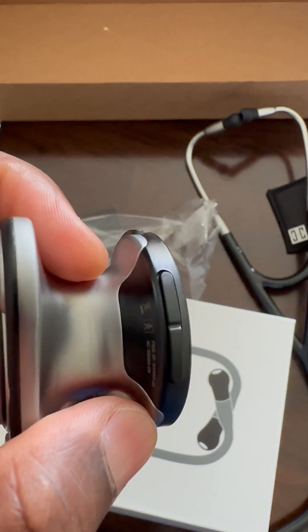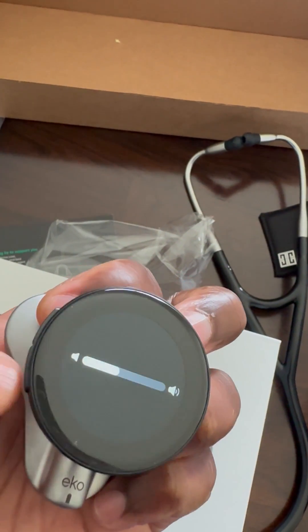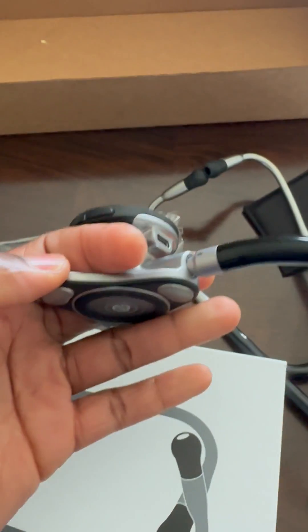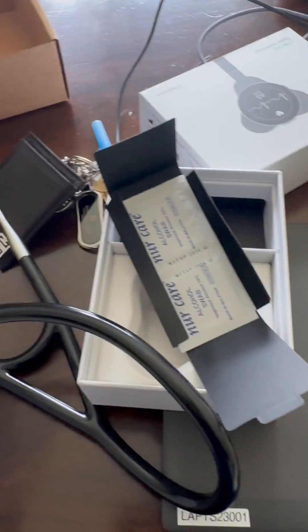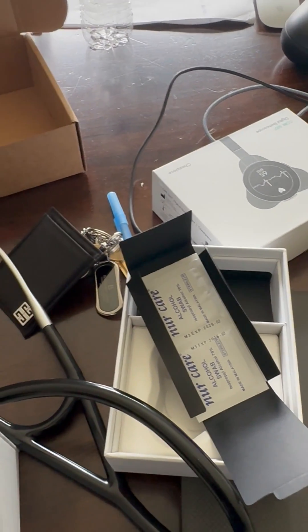The other two buttons are for volume up and down. You also have a connector here where you add the earpiece, and you connect the USB right in here for charging. That's all I have for you guys — if you have any questions just send me a message, bye!